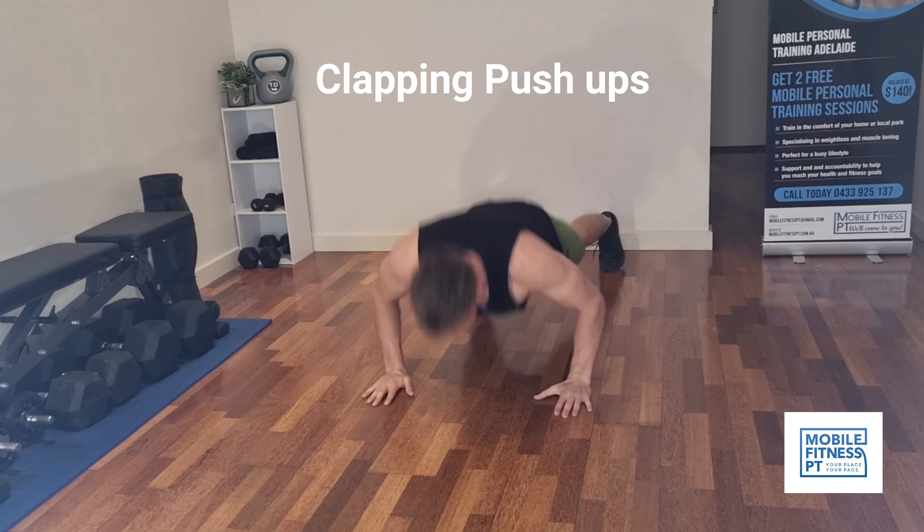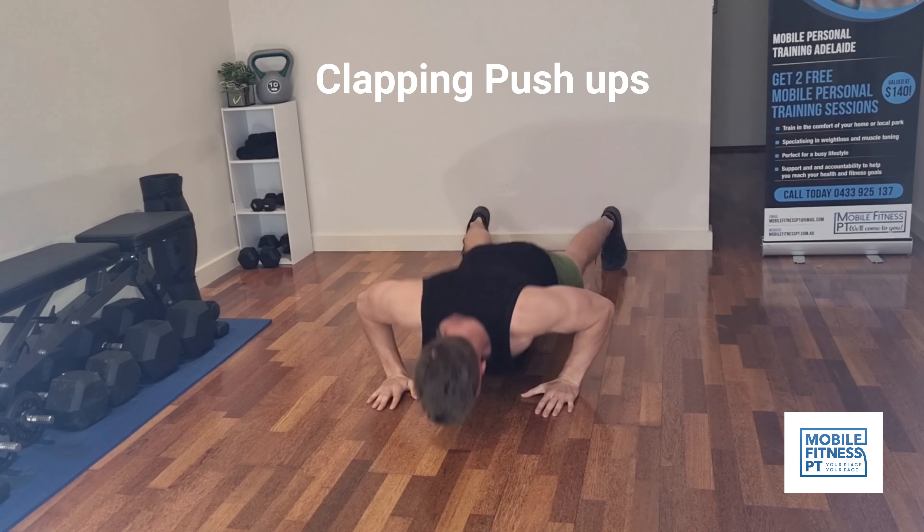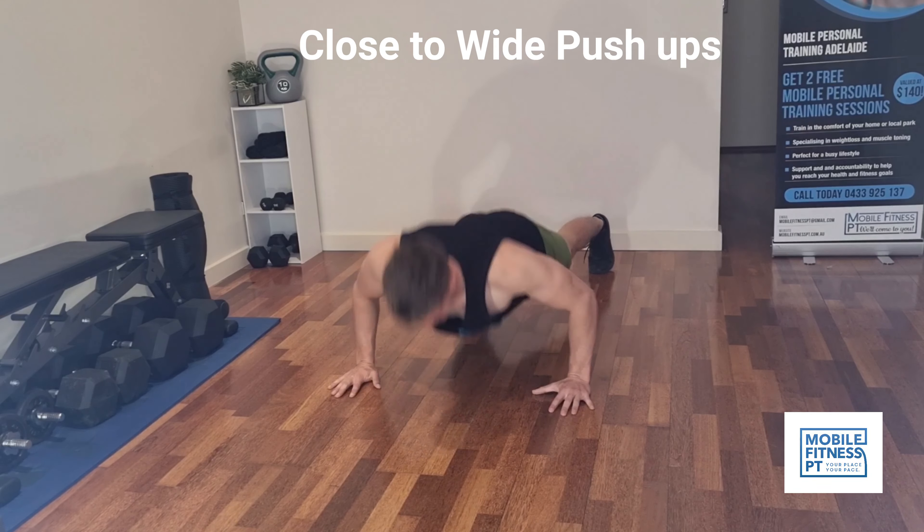Next, clapping push-ups. This is a more explosive exercise which requires fast-twitch muscle fibers, uses a bit more energy, and is harder overall.